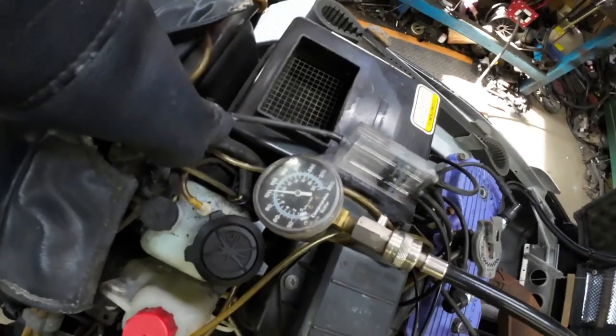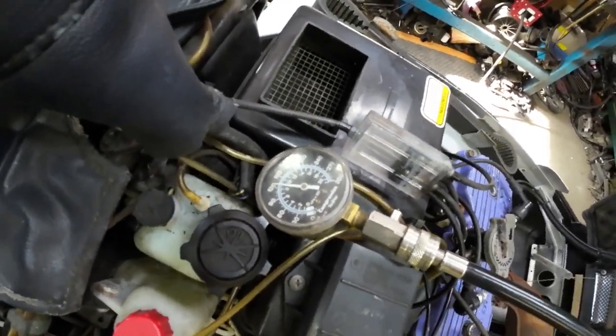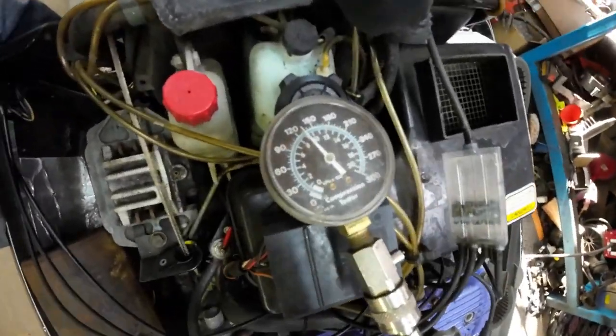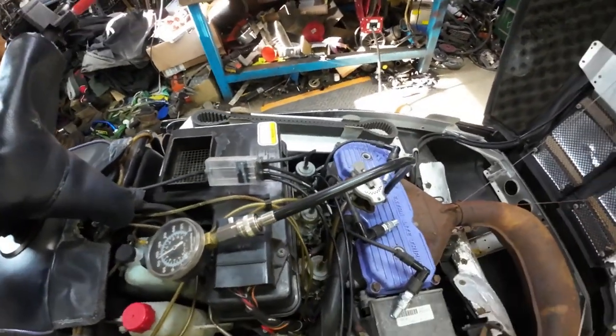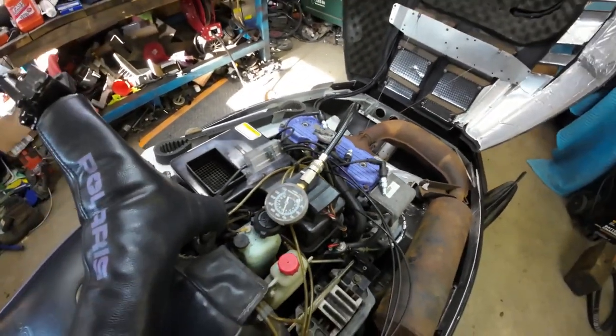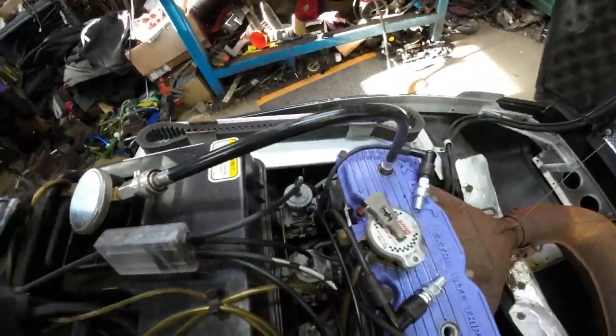Gave her a few pulls. Looks like the mag side's damn near 130 — that's pretty healthy for one of these. Middle cylinder — same as the mag, looks pretty good. Let's hope the PTO is good. Compression is definitely not the problem. It's got spark, it's got compression. I must have just flooded it. I'll give it a few more pulls, see what it does.